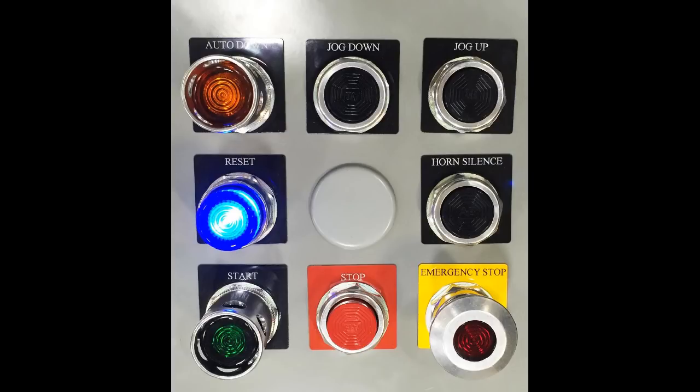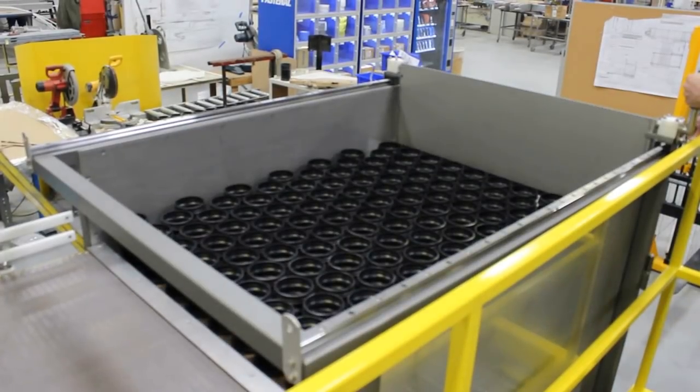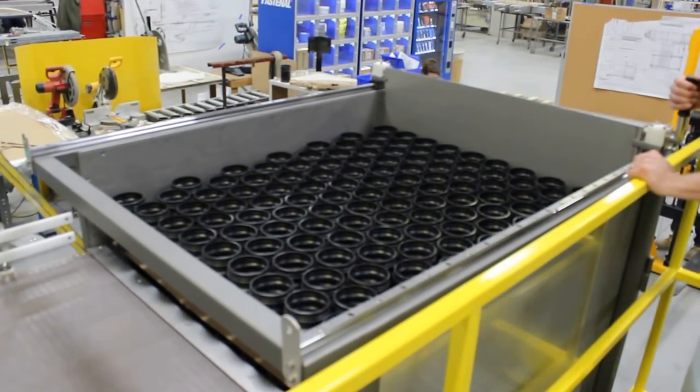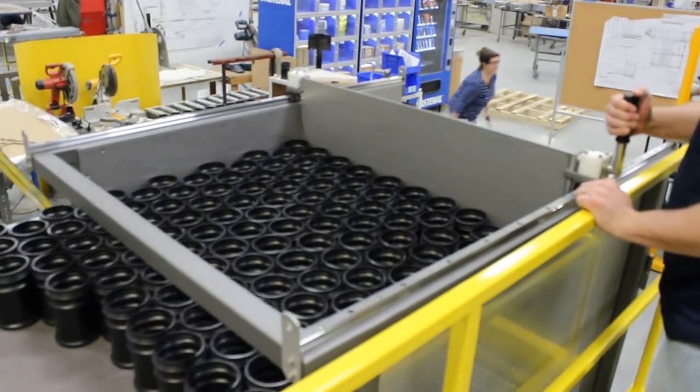Controls include a jog up, jog down, and fold down push-buttons, as well as an e-stop incorporated for safety. The forklift operator will remove stacked pallets at a rate of one pallet stack per hour.